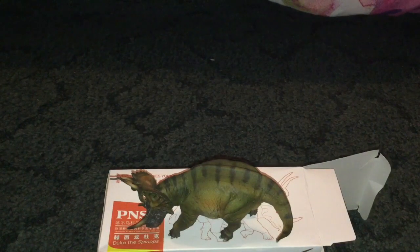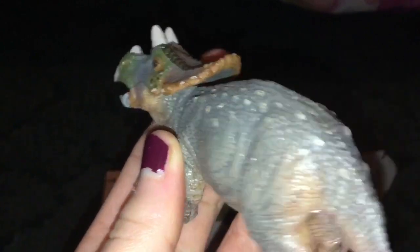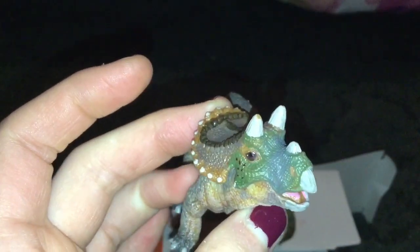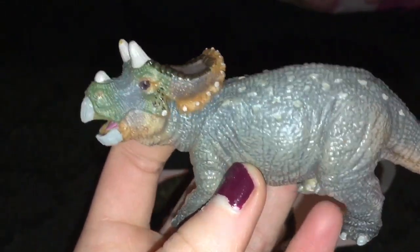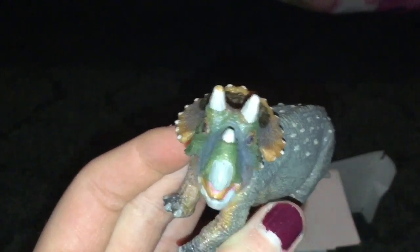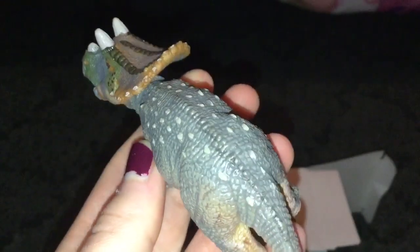Now for the baby Triceratops. Here's the baby Triceratops — he is so cute. I'm so glad I got him before they were completely out of stock. The prices on eBay and Amazon for this little guy are ridiculous. I know they are discontinuing it, but still you don't need to make it that price.